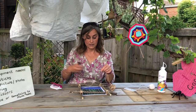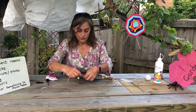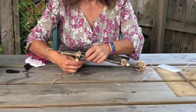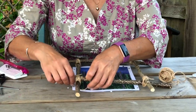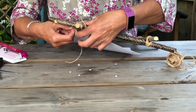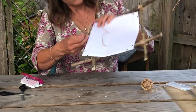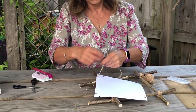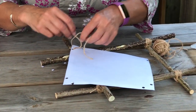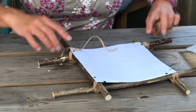Cut a piece of string — not too long this time. Thread it through one of the holes, making sure your picture is lined up. Thread it back through the other holes so it looks like that from underneath. Make a little tie, not too tight, and then repeat that on each corner.